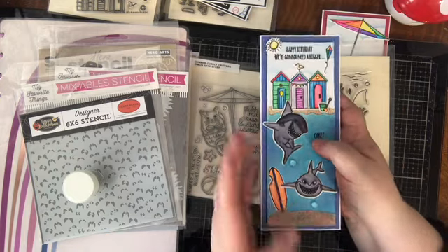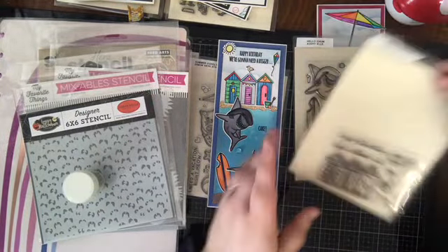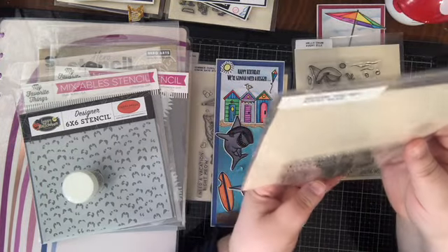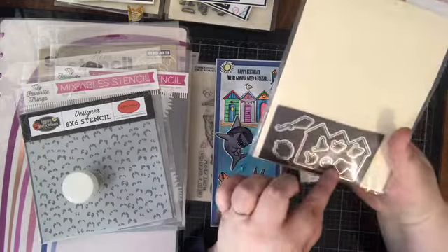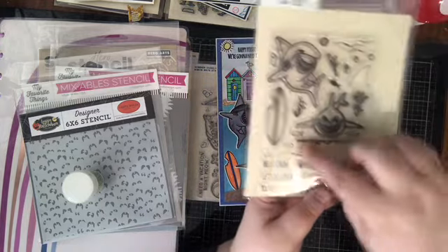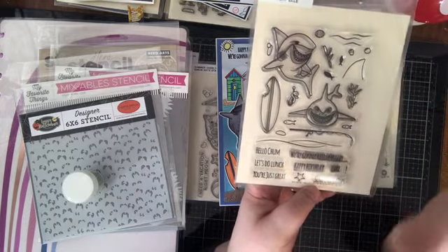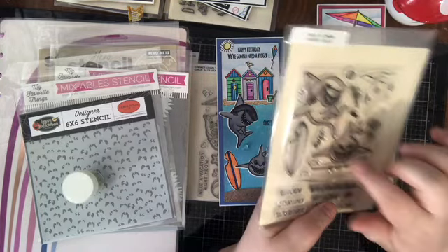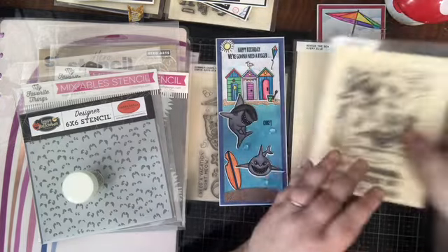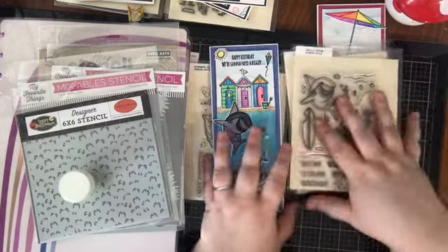I'm obviously feeling summery with oceans and beaches. I used both Avery Elle products for this one. The top part with the little changing stations at the beach came from the 'Beside the Sea' set from Avery Elle, with the coordinating dies — because I hate fussy cutting. The other stamp set is one of my very favorites of all time: the 'Hello Chum' set from Avery Elle, a great 4x6 stamp set with smiley faces and coordinating dies. Avery Elle also came out with another small shark set in the past year, and you'll see that in my upcoming haul video.